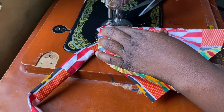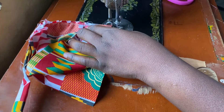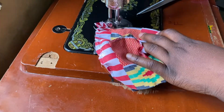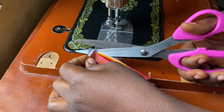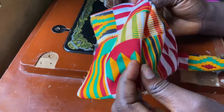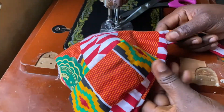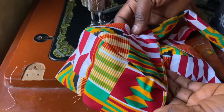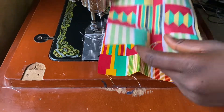Now I'll sew the two sides of the bralette together with the wrong face inside, so that when I turn the good face out it will be as neat as possible. This is what the inside looks like, and the good face looks very neat and already beautiful. I notice the paper is still on the fabric — I'll iron it out. I'll do the same thing for the second cup.